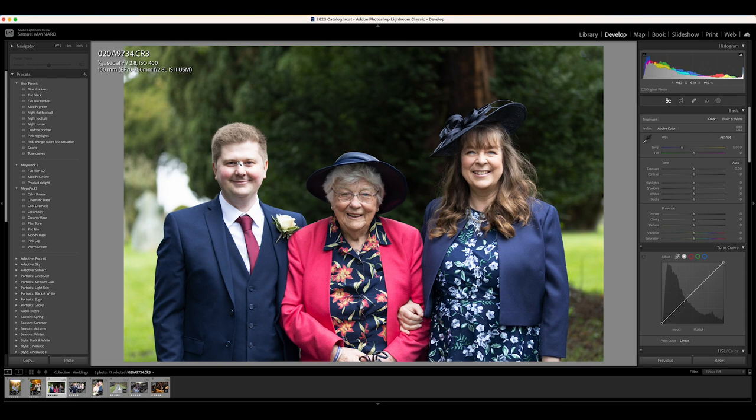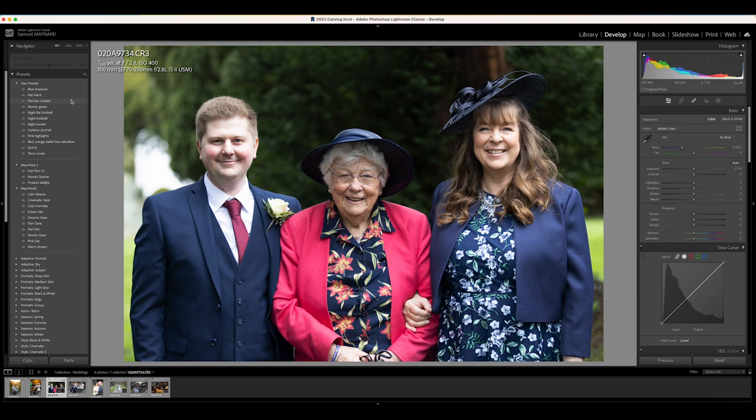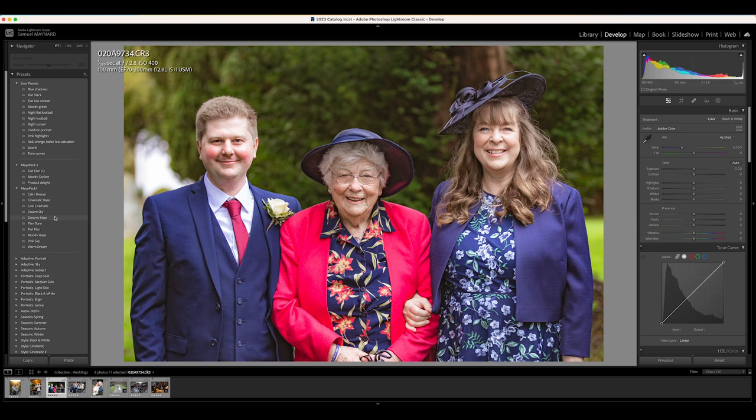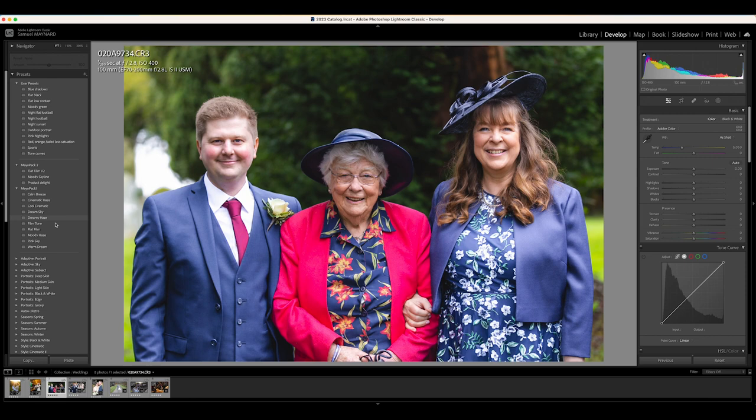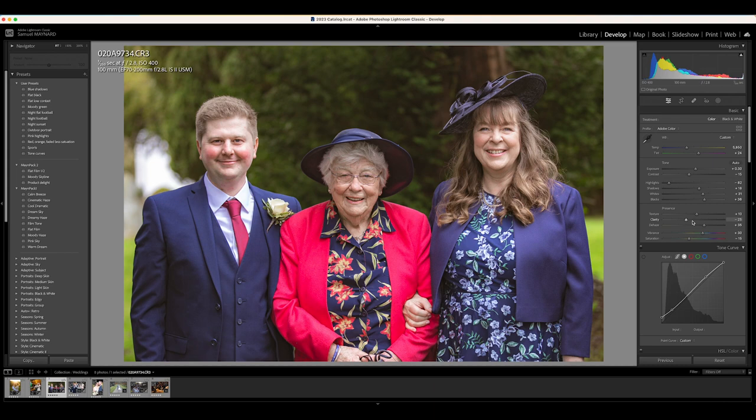Moving on to another wedding — this is the second wedding I shot, just before everyone turned up to the church, getting some nice portraits outside. This is a standard portrait, I think that's his mum and his nan. If I just crop in slightly that's a better composition. I'm going to use some of my presets — I think Dreamy Haze makes this photo very nice, and Flat Film V2 looks really nice as well. Film Tone is not too bad either, but I quite like Dreamy Haze so I'm going to go with that.